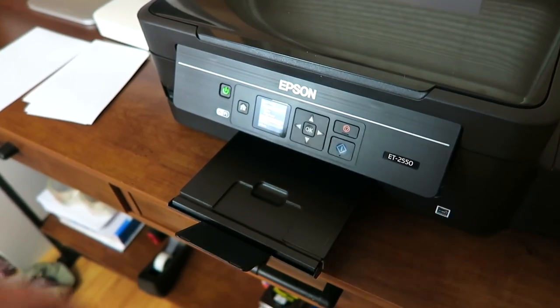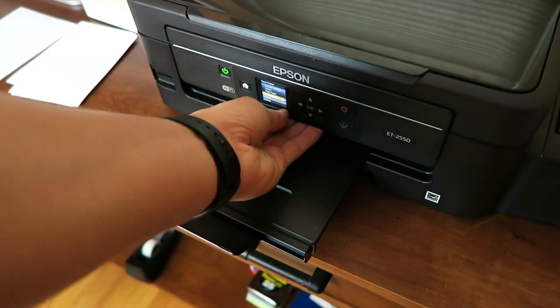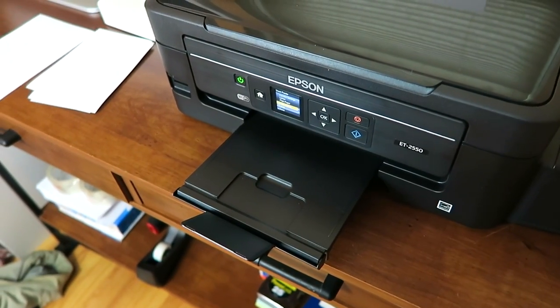Now, finally, how much does it retail for? As of today it retails for $399 on Amazon — and it's definitely worth the $400 because if you factor in how much money EcoTank will save you over time, this is kind of like solar charging. Solar panels require an upfront investment, but over time you will save on costs.